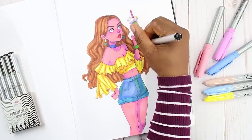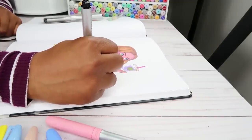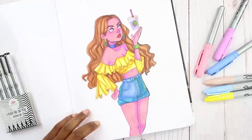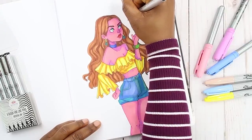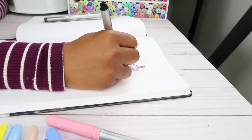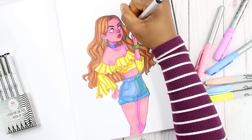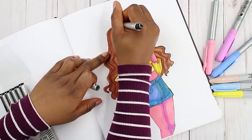I'm pretty much done with all the coloring and I'm going back in to ink it. When you erase line art it kind of disappears a little bit, so I'm trying to bring that back and make it bolder. I'm also going around the girl and making her pop out more with a darker, heavier liner.